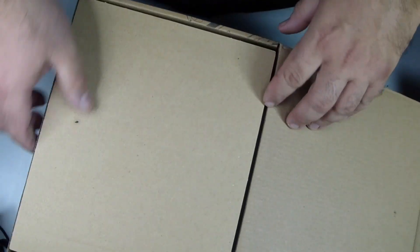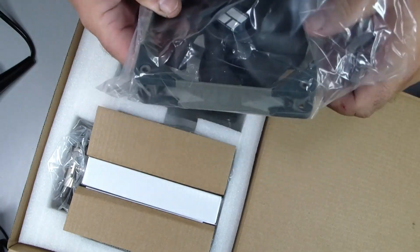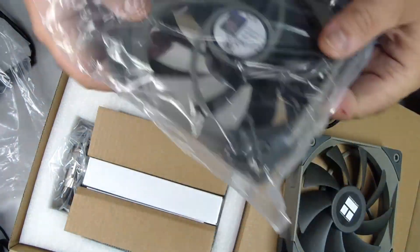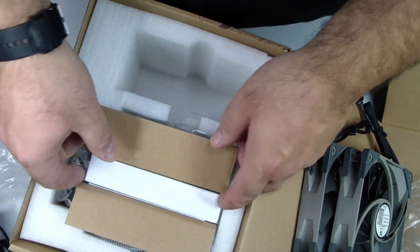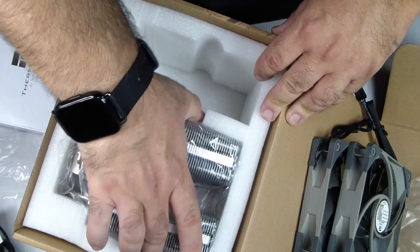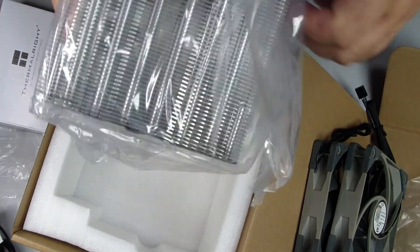Hello, and welcome to this complete installation guide for the Thermal-Rite Peerless Assassin 120 CPU Cooler, specifically for AMD AM5 motherboards. Today, we're going to take our time and go step by step, covering everything from preparing your workspace to monitoring temperatures after installation. Installing a CPU cooler may seem intimidating at first, but with careful attention, it can be straightforward and even enjoyable. Remember, the CPU is the heart of your system, and proper cooling is essential to keep it healthy, efficient, and long-lasting.